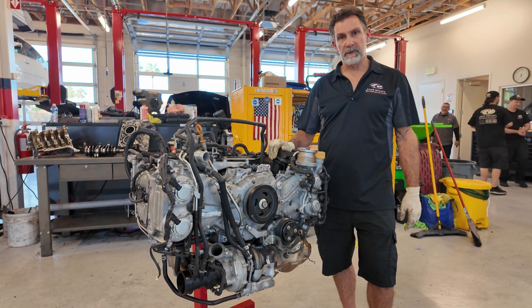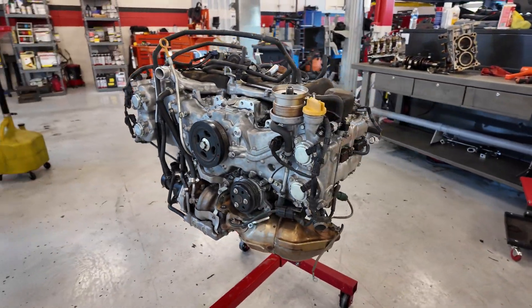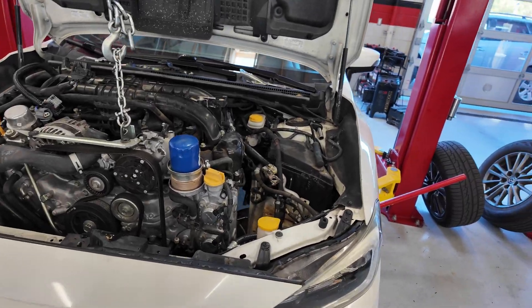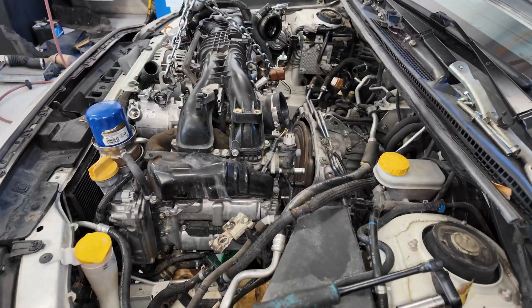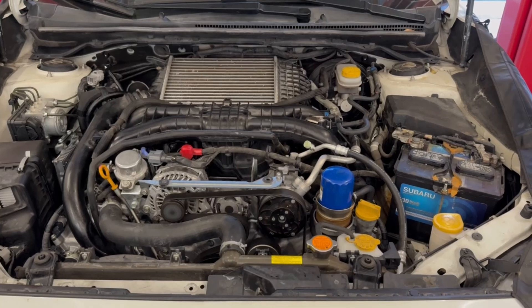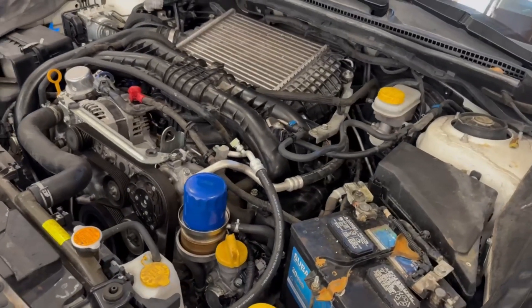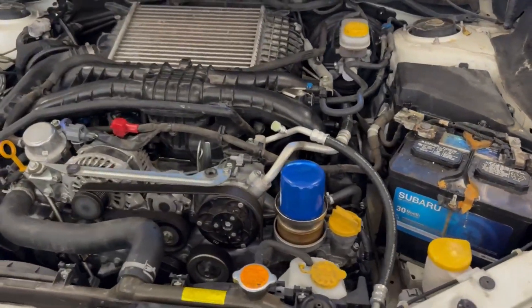We've got this engine almost assembled. We've got a few pieces left to put on it and then we're going to get ready to put this back inside the car. We have to reconnect everything we've disconnected — all the torque converter bolts, bell housing bolts, starter motor, all the hoses and belts before we can fire it up. Now we've got it running and it sounds pretty darn good. I think we're going to make this client happy, get their engine running back the way it's supposed to. Hopefully they'll be able to put another 150,000 miles on this car.